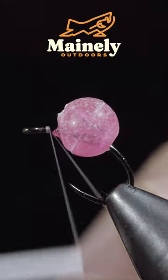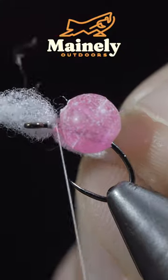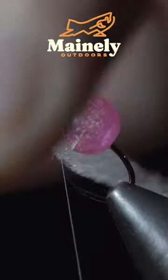We'll grab some Vivas thread, secure it to the hook shank, and snap the excess free. Next, we'll tie in a small bit of egg yarn, folding the ends over and securing it tightly to the hook.